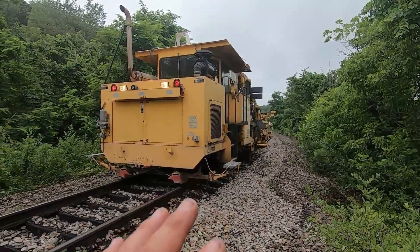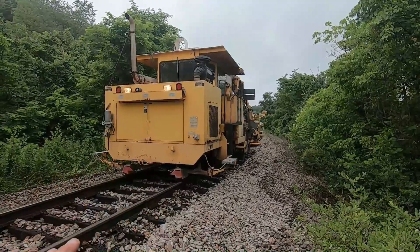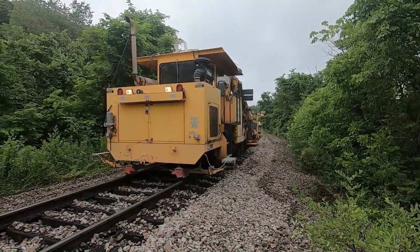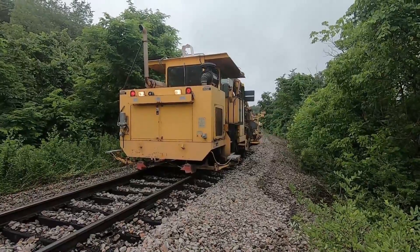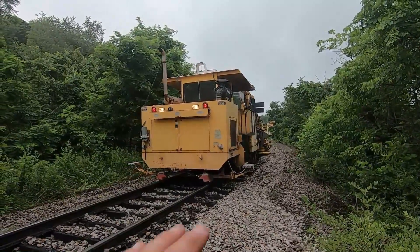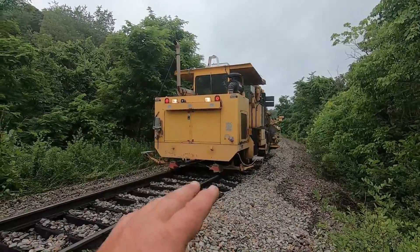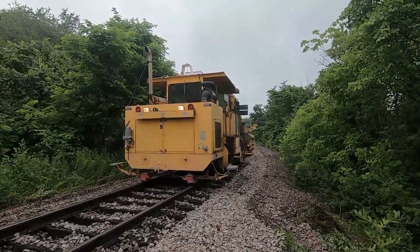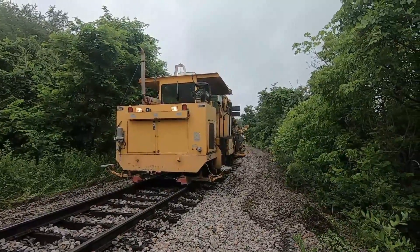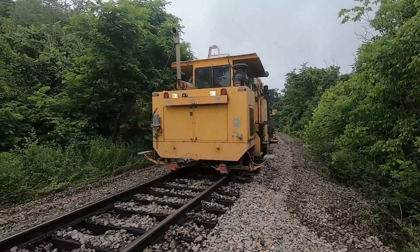My pet peeve is when I'm tamping track, I don't want anybody in that cab — I don't want to be distracted. So I can fully understand that gentleman's point of view. You've got to pay attention to what you're doing when you're doing this kind of work. You're lifting the track a good bit, and we're on a nine degree curve going into a bridge — you've got to pay attention.